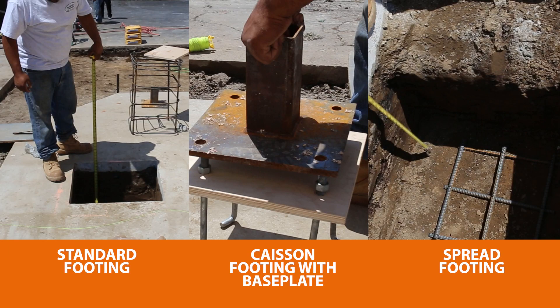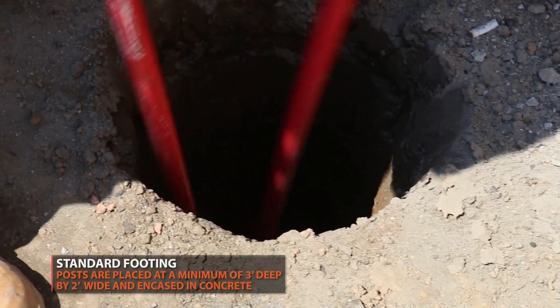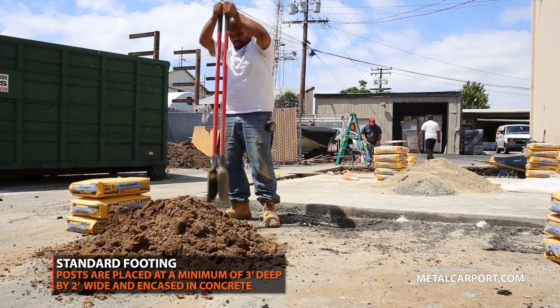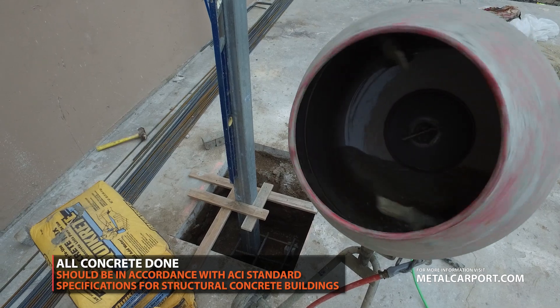There are three footing methods for this installation. Always consult an engineer and use the method required for your area. Standard footing requires that your posts are placed at a minimum of 3 feet deep. All concrete used should be in accordance with ACI standard specifications for structural concrete buildings.